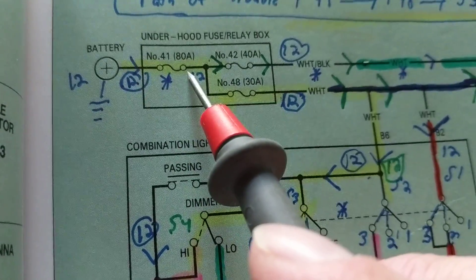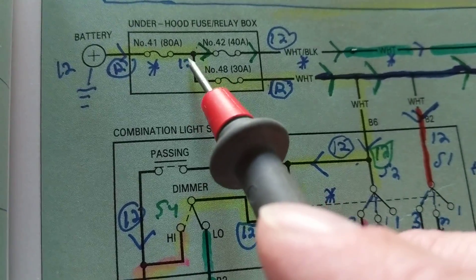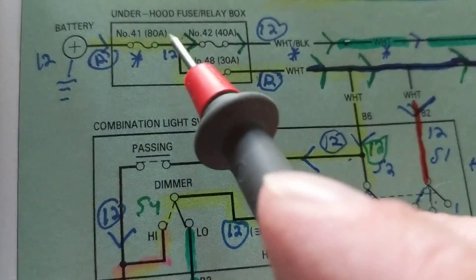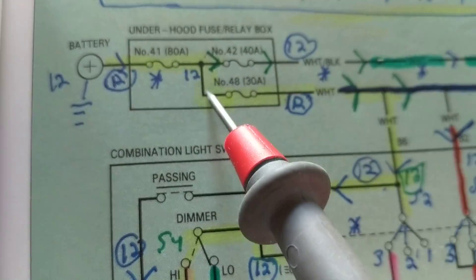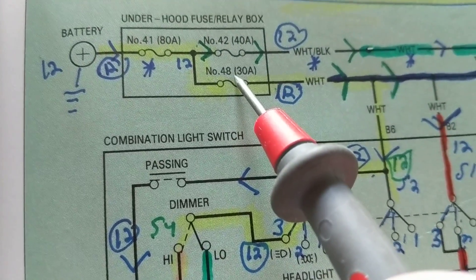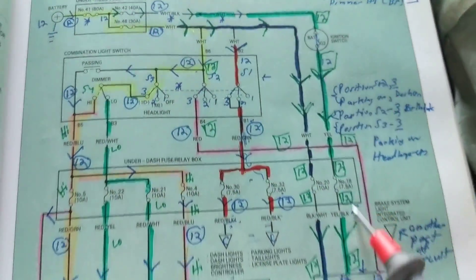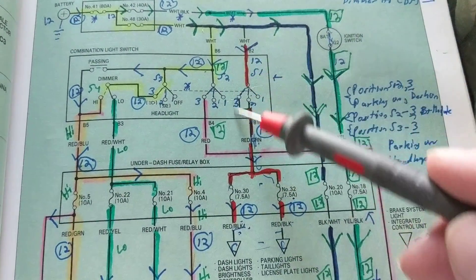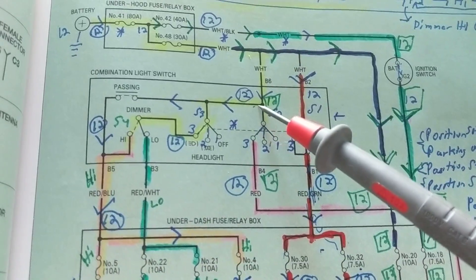From the other side of fuse number 41, it goes to fuse number 42, and at the same time there's a splice — meaning a pair of connections branching off. We have fuse number 42 rated at 40 amps and fuse number 48 rated at 30 amps. Zooming out, you can see there are two paths. Every time there's a splice, that means there's another path for you to follow.